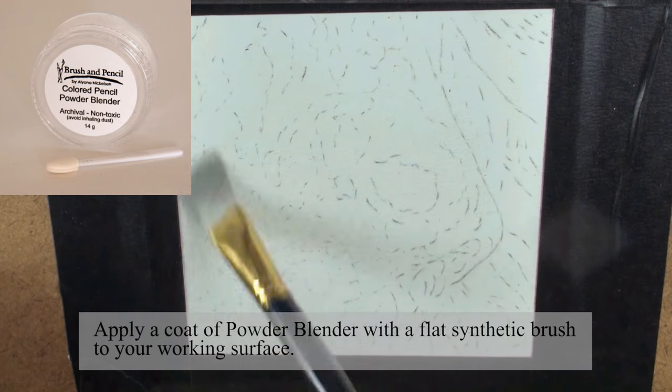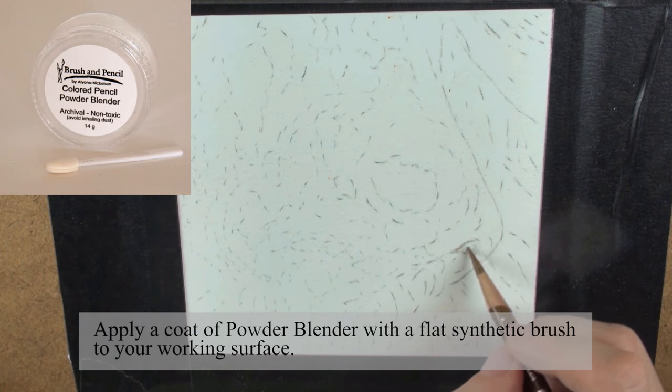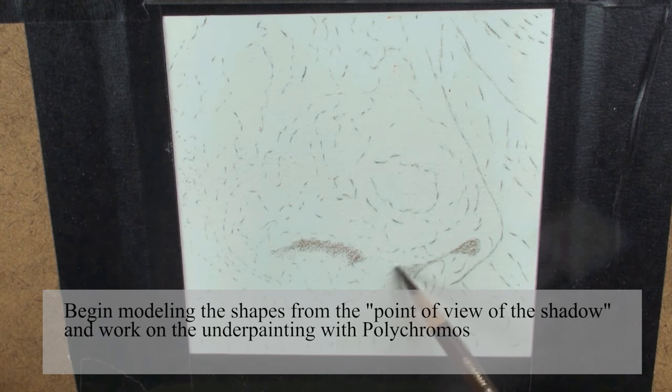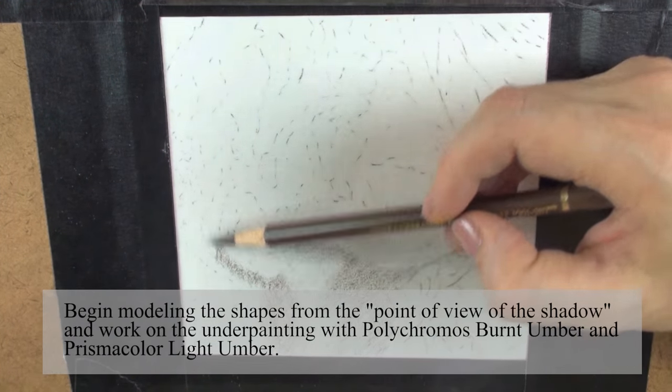Apply a coat of powder blender with a flat synthetic brush to your working surface. Begin modeling the shapes from the point of view of the shadow and work on the underpainting with Polychromos Burnt Umber and Prismacolor Light Umber.